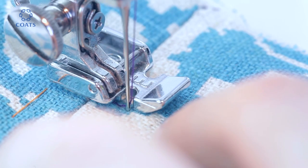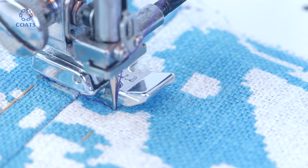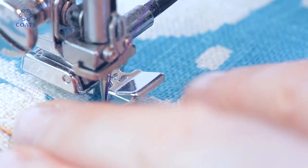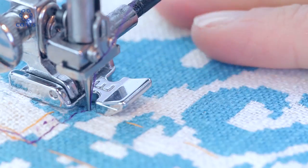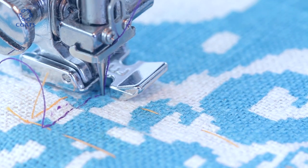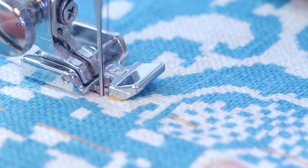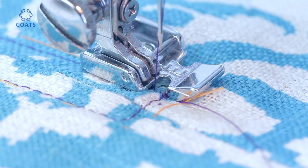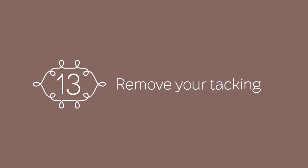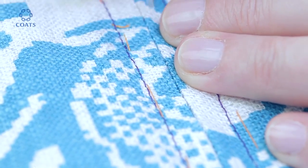Nice and slow right into the corner. Raise the sewing foot and pivot your fabric and sew down the side. Try and focus on the edge being an equal distance from the centre line all the way down. Because you tacked in a different colour it should be really easy to remove the stitches.